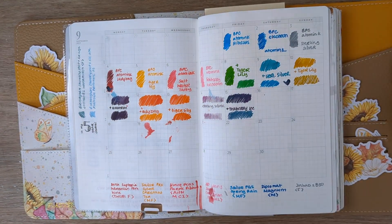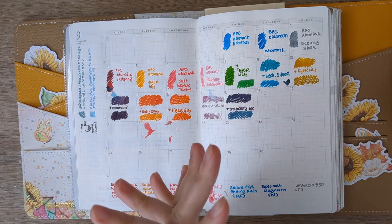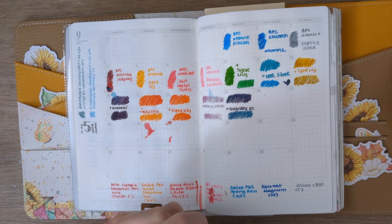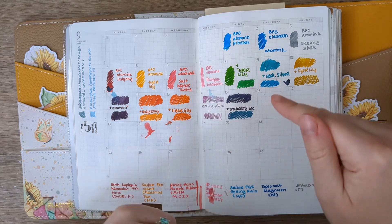Hi friends, welcome back to my studio. I'm Katie and I am about halfway done with the September 30 Inks 30 Days challenge, in which I am mixing Birmingham Pen Company's Atom Inks.